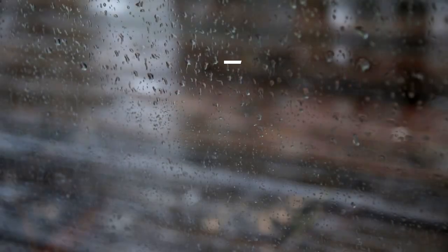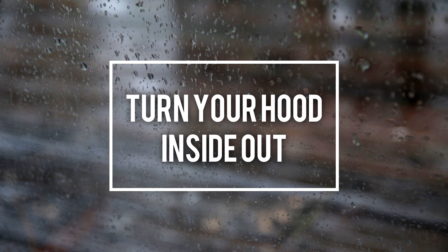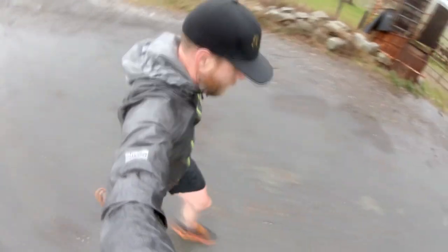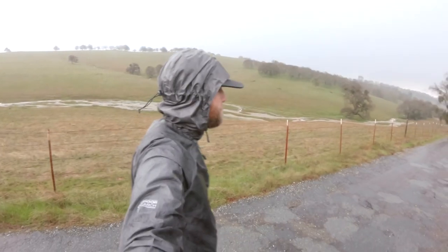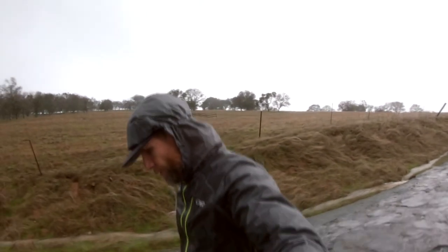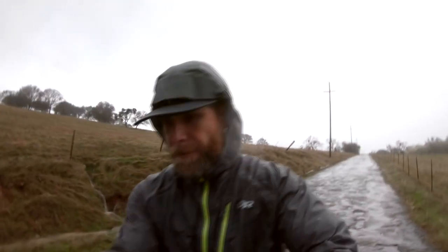Tip number two is to take the hood of your rain jacket and turn it inside out when you're running. In the warmer temperatures, I'll usually run with the hood off so I don't overheat, but if the wind picks up or the temperatures start to cool down and I feel a little chilled, it's nice to be able to put that hood back on. But if your hood isn't turned inside out, it's going to be collecting water the entire time, and when you put it on — from experience — that cup of cold water running down your back is not fun.